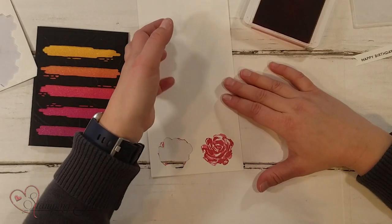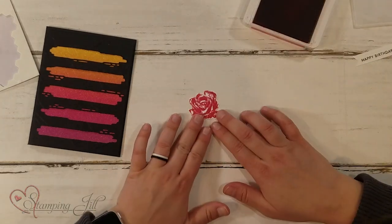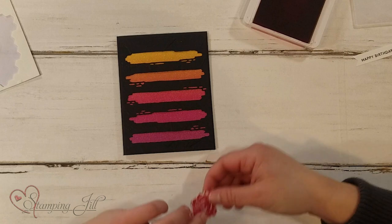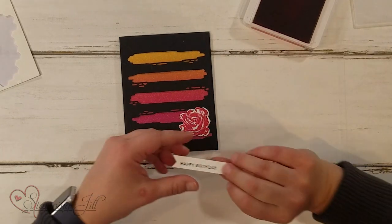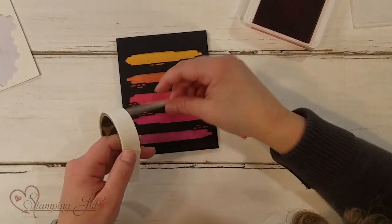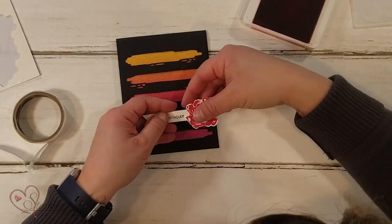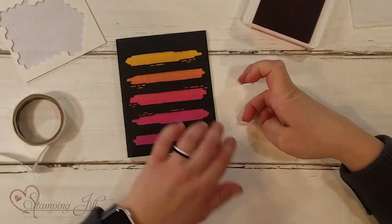That's what my flower is going to look like, and then I die cut it — which I've already done here. I'm going to layer this with the sentiment 'Happy Birthday' from this set and put it right under the flower, just like that. Then I'll add the flower on dimensionals.